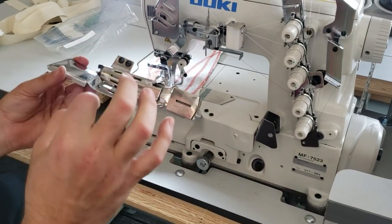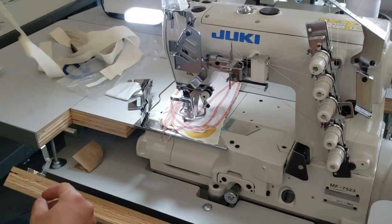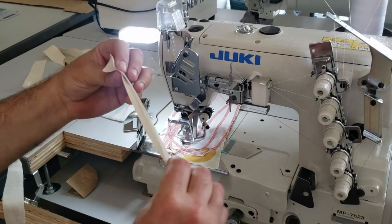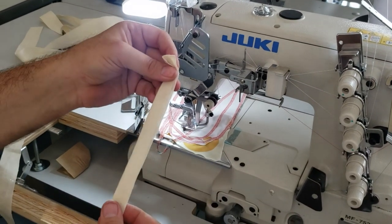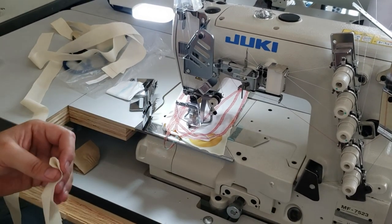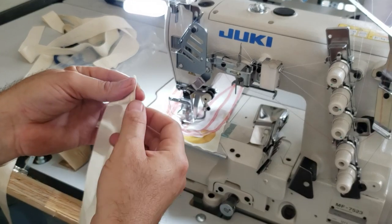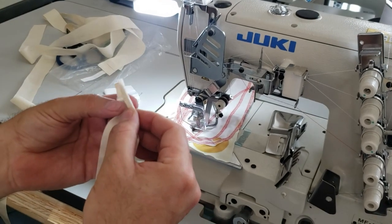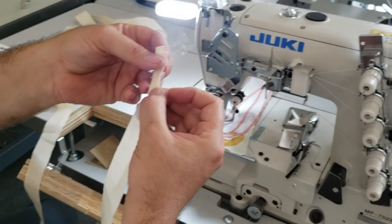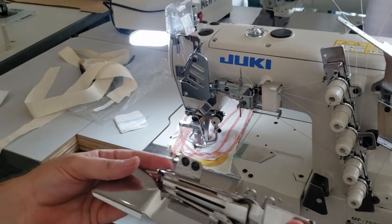This is S124B — S like Sam, 124B like Baby. It's double-fold. There are two types of folding: one is raw edge, one fold — that would be S124A, like Apple. S124B is double-fold, meaning you get one fold, another fold, and a third fold — called a clean finish double fold.